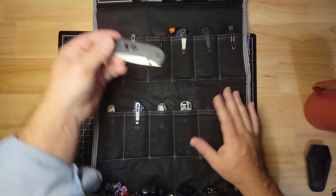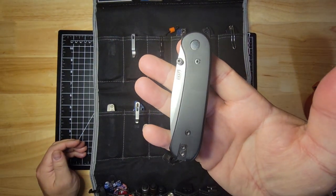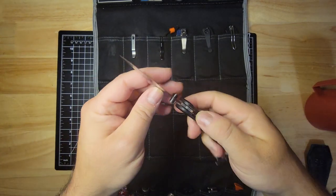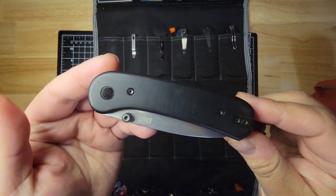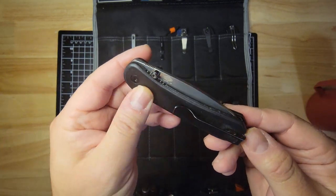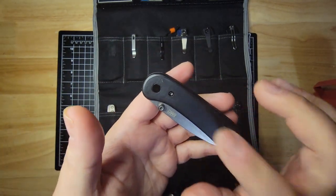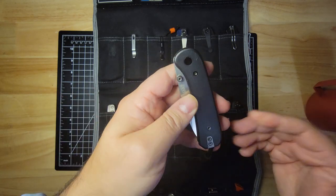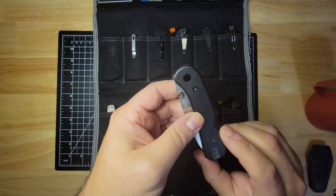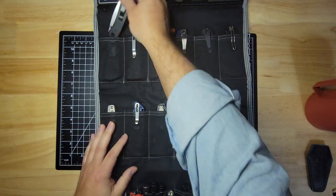The first is the Knafs Lander. Just a great overall EDC knife, very affordable. These are Barnes Craft Scales — you can find him on Etsy and on Instagram. He makes a lot of great scales. These are Easy Swap, and you can turn this knife into whatever it is you want that makes you happy. So that's the Lander.